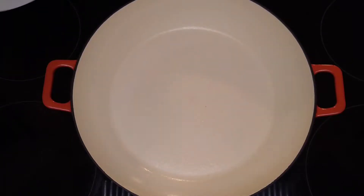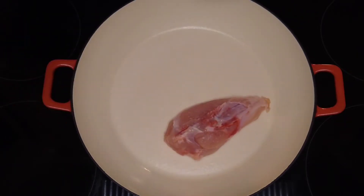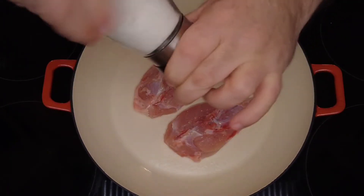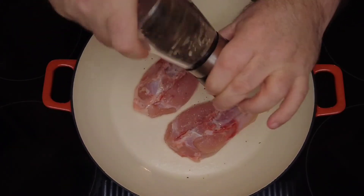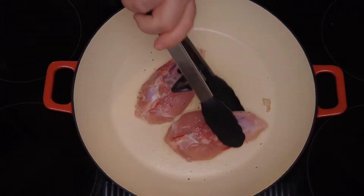We take a heavy base oven-proofed casserole dish, put that onto a medium heat, spray some low calorie spray onto it, and then add our chicken pieces. Season it liberally with some salt and pepper. As always, the recipe and how to make this is in the description box below. Then brown the chicken on all sides.